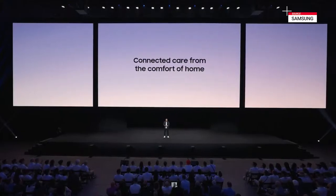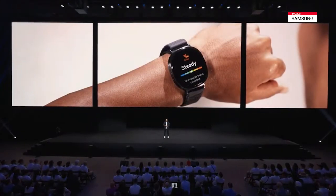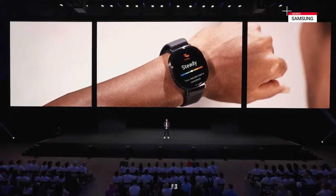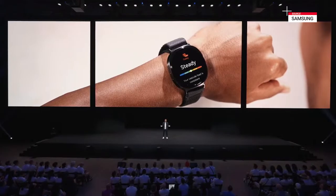Today, this goal continues to take shape with our announced acquisition of Zelf, a digital health company dedicated to bringing this vision to life. To share more about this exciting partnership, here's Mike.